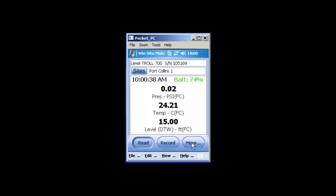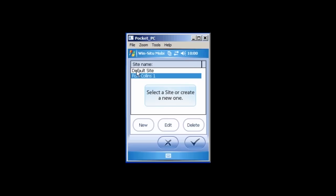You can enable or disable real-time polling by tapping the Read button. If the poll numbers are gray, real-time polling is disabled. You will need to set up a site before you can create a log. To do this, tap the Sites button in the upper left corner. You can use the default site if you wish, or create a new site by tapping the New button.